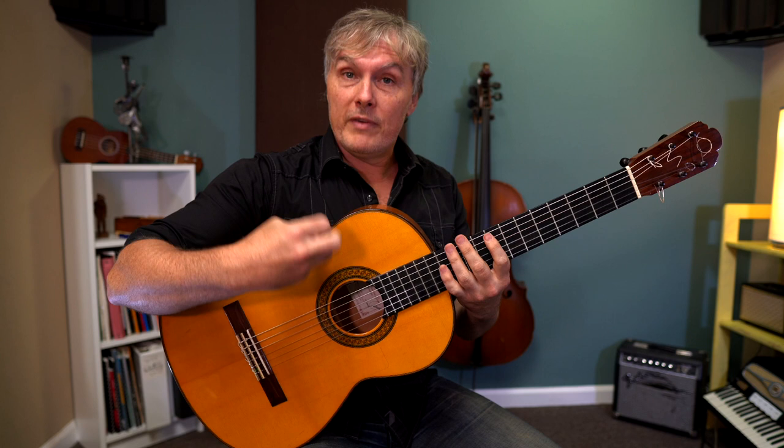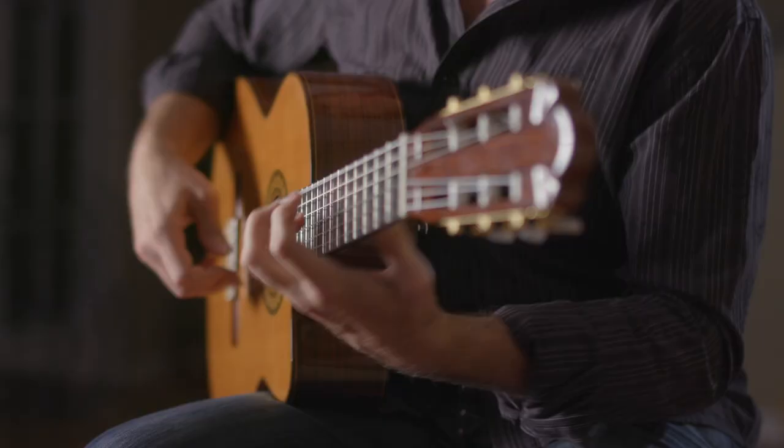Hey guys, in this video I want to show you this awesome intro to Wanted Dead or Alive by Bon Jovi, but for fingerstyle guitar, and also talk about some of the music theory behind this intro and the rest of the song.